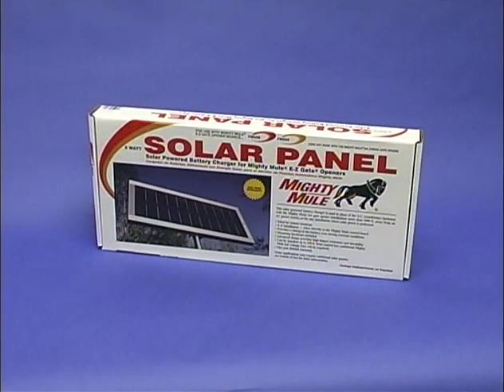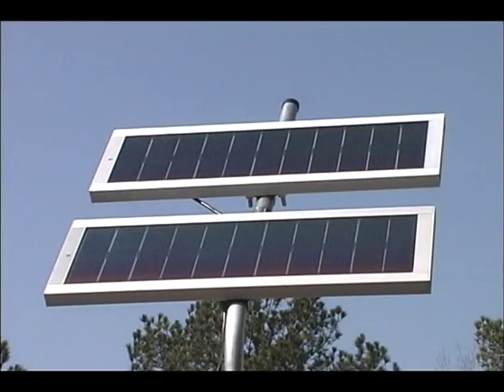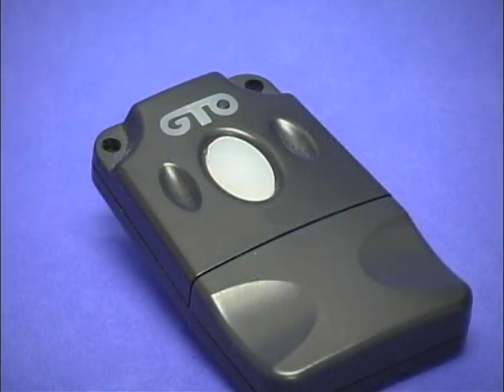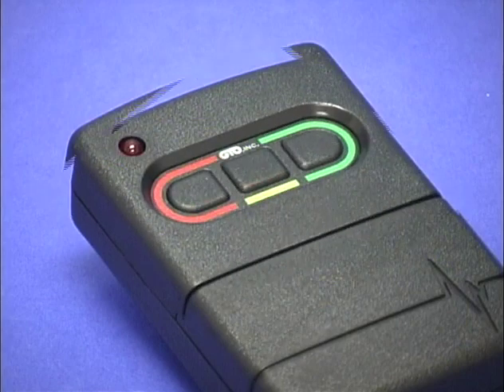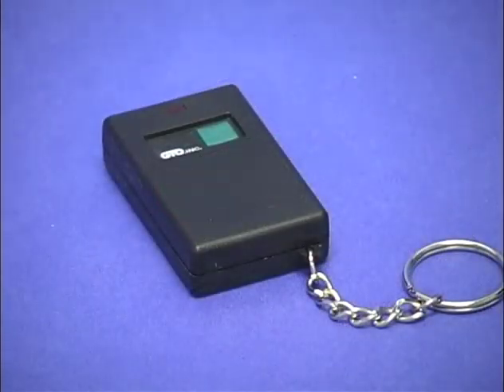For installations where your gates are more than 1,000 feet from an electrical outlet, you need a minimum of one 5-watt Mighty Mule solar panel to maintain the opener's battery charge. Some installations may require additional solar panels for adequate charging power. GTO has an entire line of entry transmitters for access convenience and versatility. You can purchase single-button transmitters for additional users. For multiple functions, use the dual and triple-button transmitters to open additional gates and open your garage door when used with our garage door receiver. For pocket-sized convenience, use the keychain MIDI transmitter.